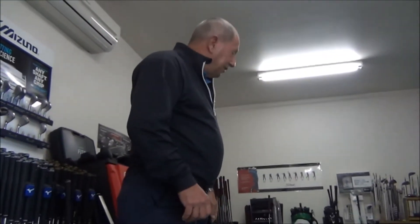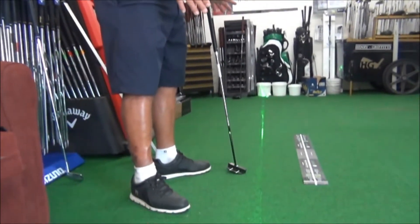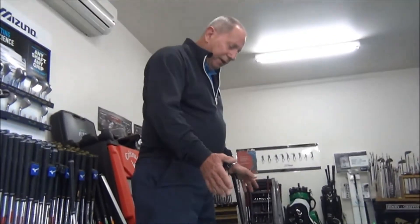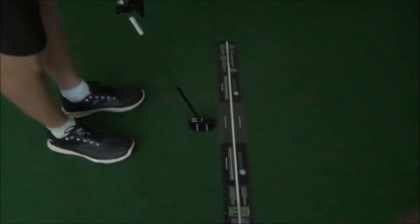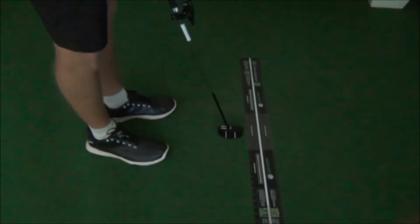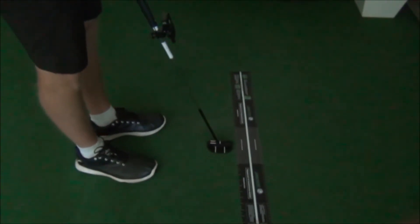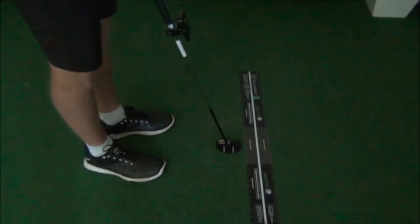So if you want to do some work on your putting, we've got our putting green of course, but you can also really find out what's going on in your stroke up here in the teaching studio. John and I have got all this stuff set up and ready to go. Mark Victorson and John Hempstock from Pacific Golf Club — just going to do part two of our laser study here in the putting area in our coaching studio.